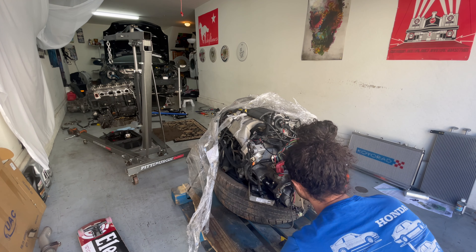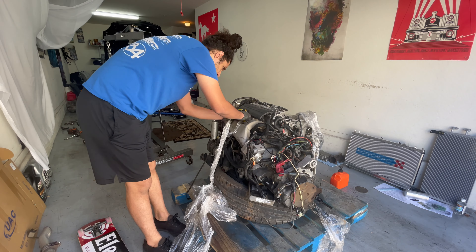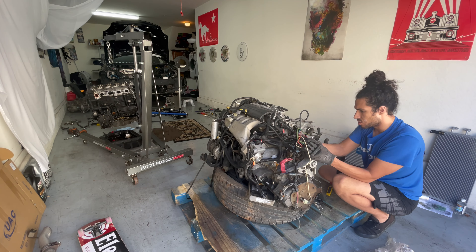Welcome back to the channel. This is Rubes Random, just showing this engine breakdown. I'm really excited — I finally got the engine in, and there were a lot of things to kind of go through on this engine.